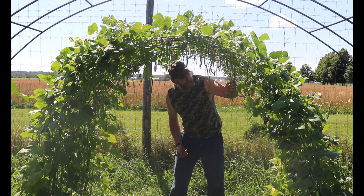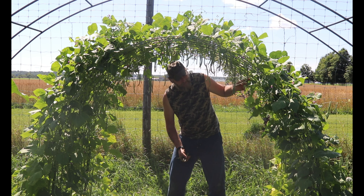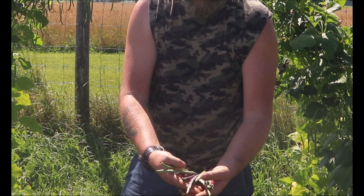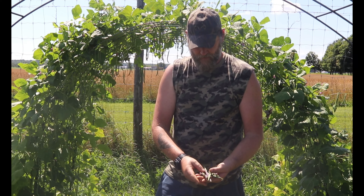This one we made a little bit smaller so anyone can pick from them. Look at that — nice, nice beans. Gorgeous.